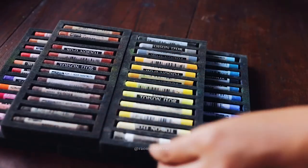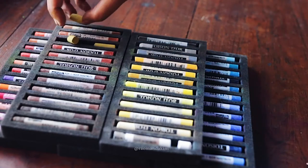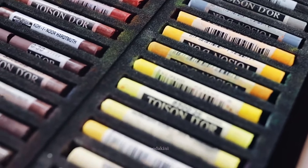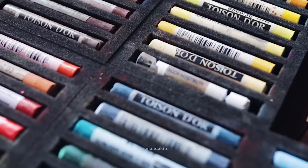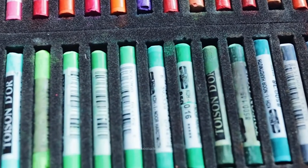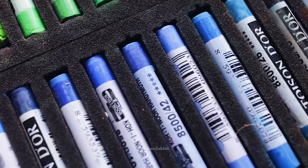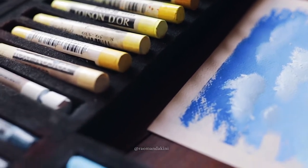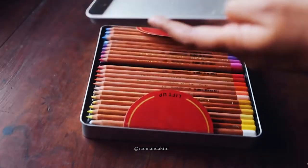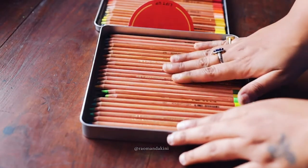Hi guys, hope you all are doing well. I know it's been a while and I was supposed to upload this video almost two weeks back, but finally here I am. Today with me I have this beautiful set from Kohinoor Hardwood — it's a soft pastel set of 72 colors. I also have this beautiful soft pastel pencil set which I use for my details and final touch-ups.